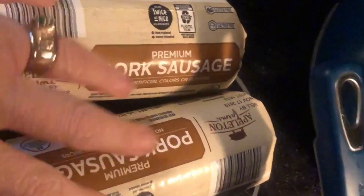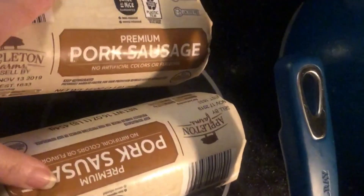The first thing I'm going to do for this recipe is get two of these pork sausage rolls into the pan and get all this sausage browned. I'm going to do that and then I'll show you what we're going to do next.